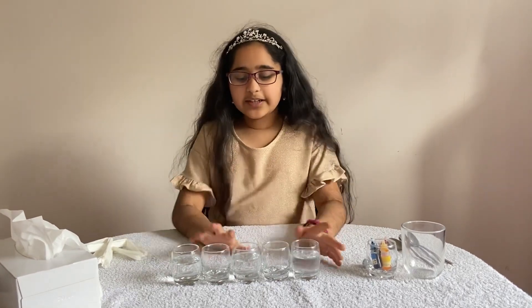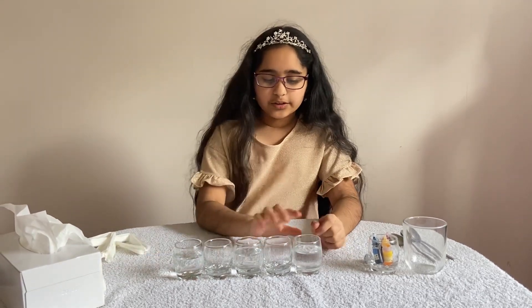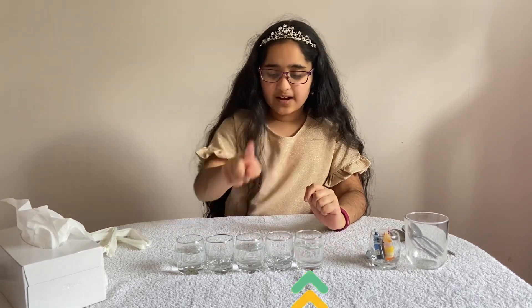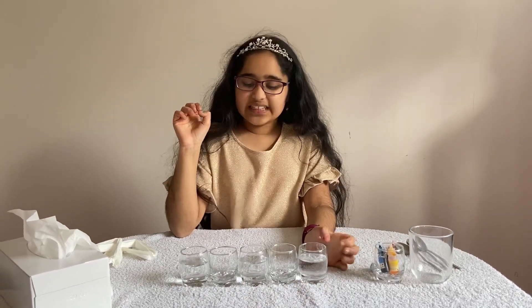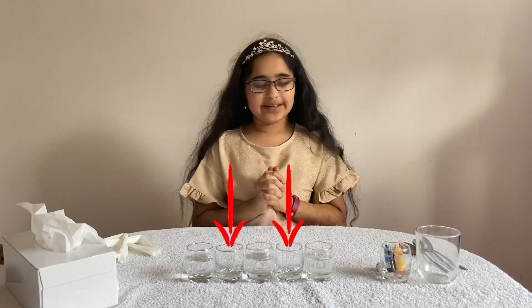I'm going to be using time lapse. You're gonna need your five glasses, and you're gonna set them out like this, then you're gonna put water in this cup, this cup, and this cup — so you're putting water in three cups in an alternative sequence. Fill them about three quarters full, a little more than half but not too much. Leave the other two cups empty.